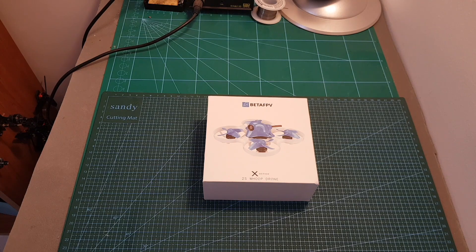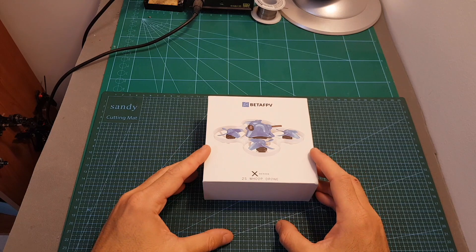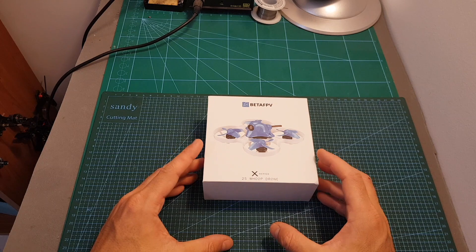Hello guys and welcome back to my channel. Today in this video I'm going to check the BetaFPV 65X Micro Brushless Whoop. In this video I'm going to go over its features, set it up, and then test it both indoors and outdoors.